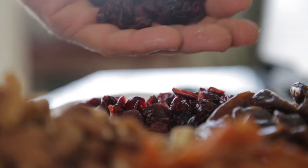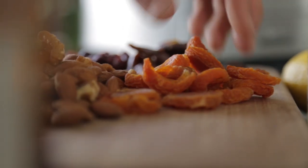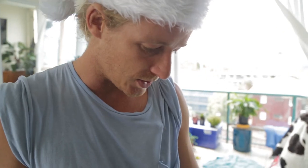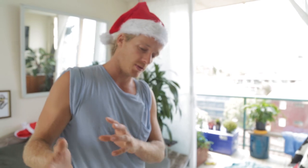So we've got some cranberries here, some dates, some dried apricots, some almonds — but you can use whatever nuts you want, like almonds and walnuts, any combination. The idea is you want about roughly a cup of dried fruit and a cup of nuts.